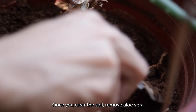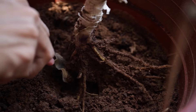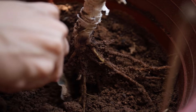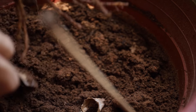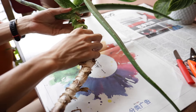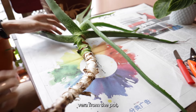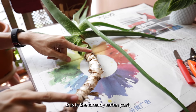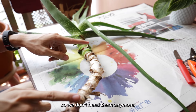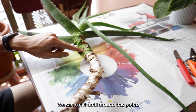Once you clear out the soil, remove the aloe vera from the pot itself. After removing the aloe vera from the pot, you can see that this part is the already eaten part, so we don't need them anymore.